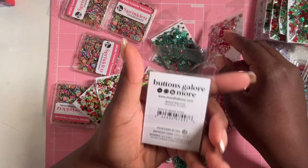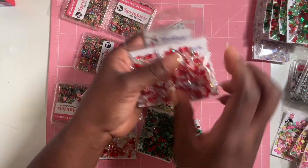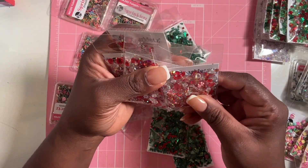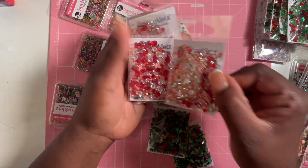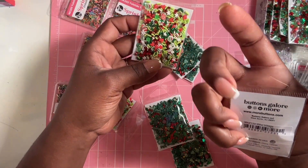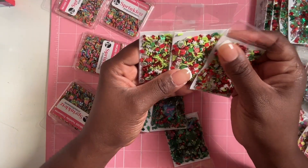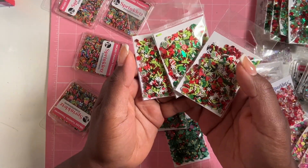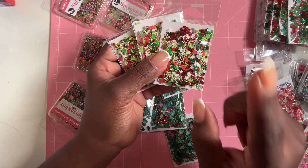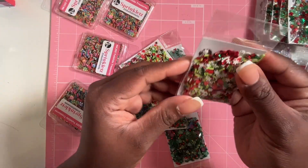This one is called Sweet Twists — filled with candy cane shapes and gemstones, very pretty. I grabbed four of these. Then this one here is called Who Village — it's like the Grinch! I only got three because there were only three left, pretty much sold out. It has a little clay Grinch, some hearts, and some snowflakes. I'll leave all the information in the description box below for Buttons Galore and Scrapbook.com.